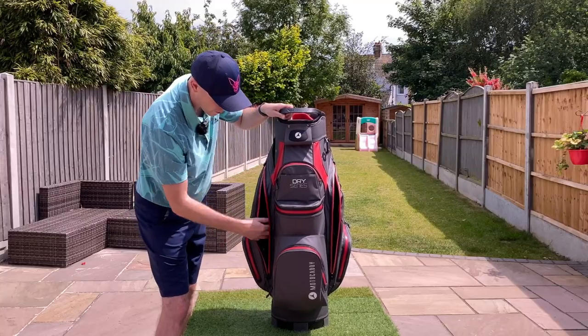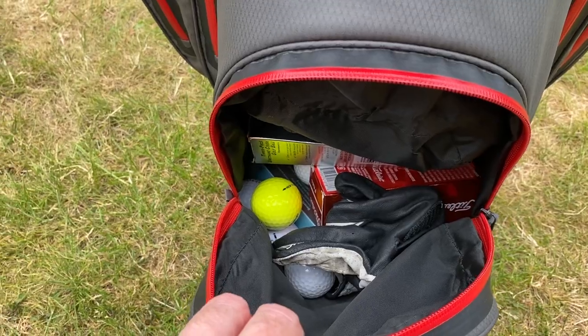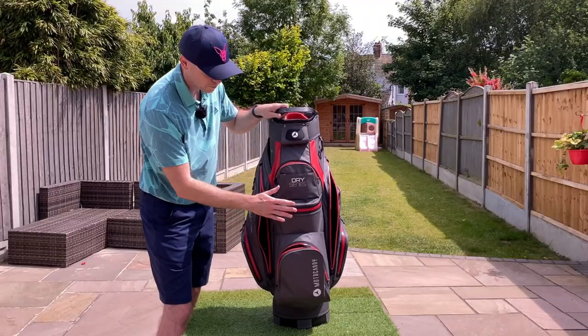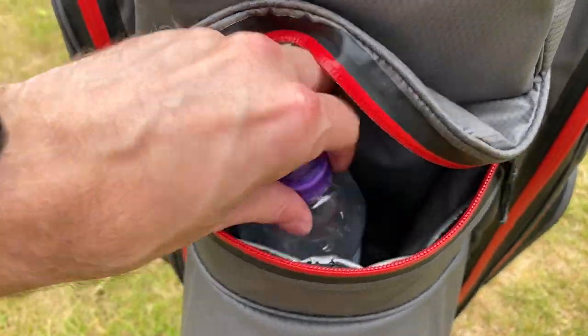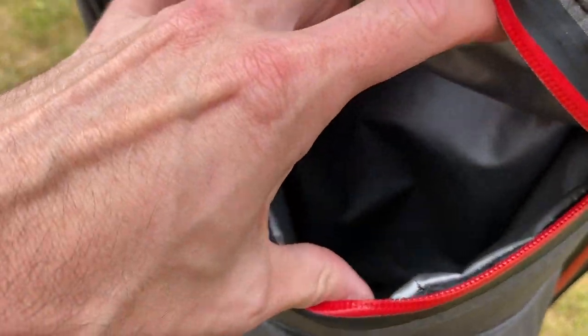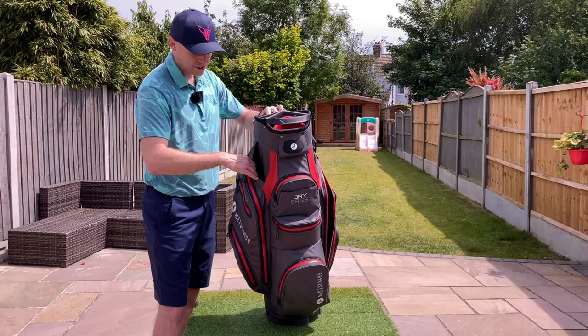There are big pockets if you want to put spare clothes in, and another big one on this side. The front pocket is pretty deep — you can get plenty of balls and stuff in there. They've moved the cooler pocket to this front one, where the zip opens on the front, and it's a nice deep pocket so you can fit some pretty big water bottles in there.